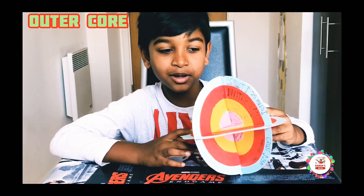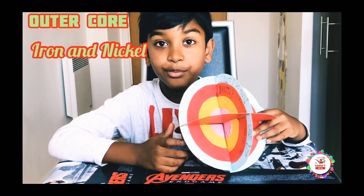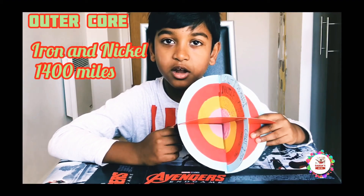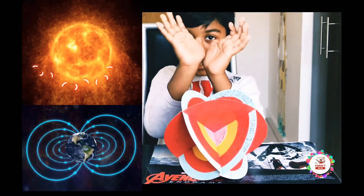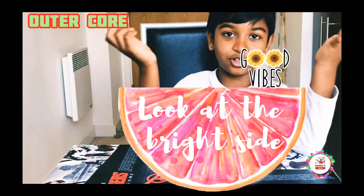Next up, coming to the point: outer core. The outer core is made out of iron and nickel and it's 1,400 miles thick. Did you know it creates a magnetic field surrounding the earth to protect us from harmful solar winds?